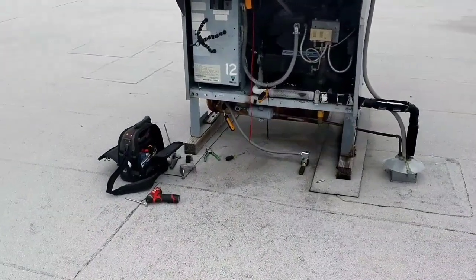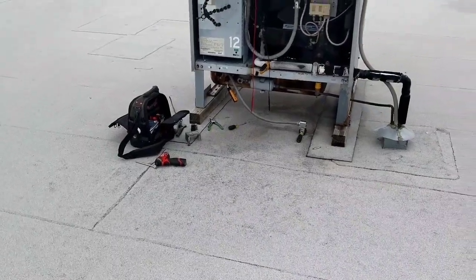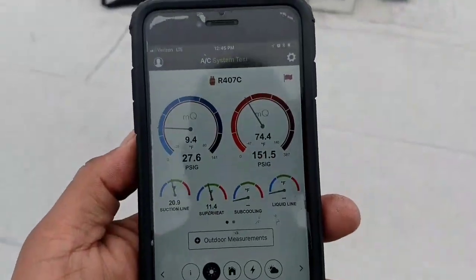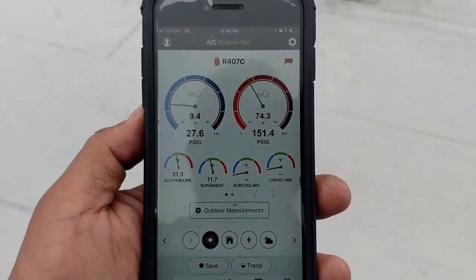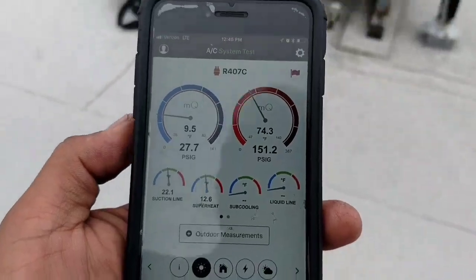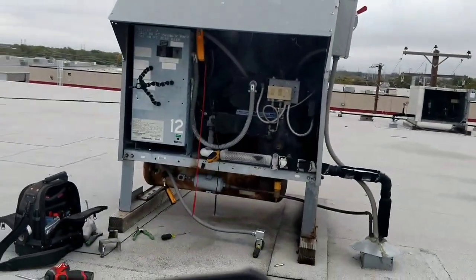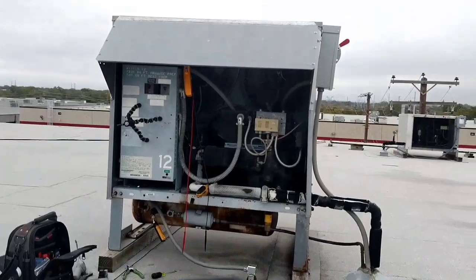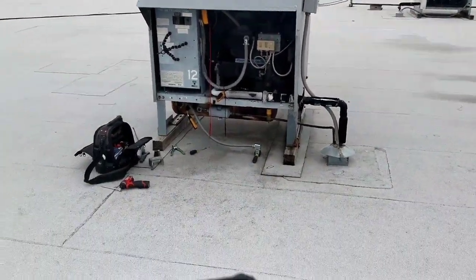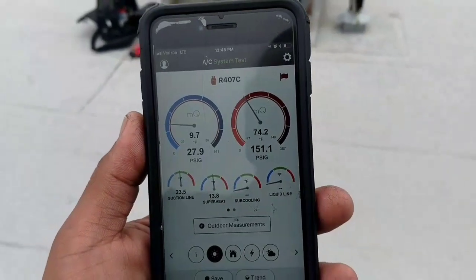So I got my FieldPiece probes on, and I think I figured out the problem. Those are the readings I'm getting. Now that unit has three fans. The bottom fan runs with the compressor. The other two are on a fan cycle switch that cuts in at about 200 psi.